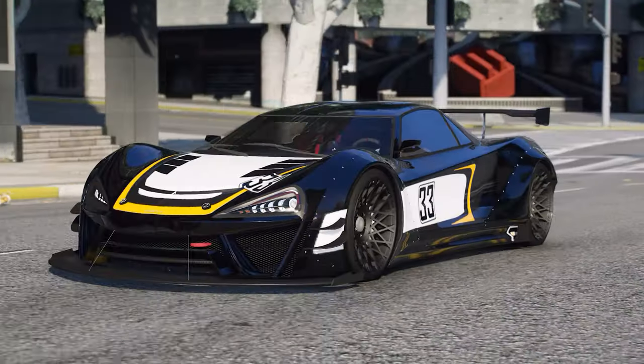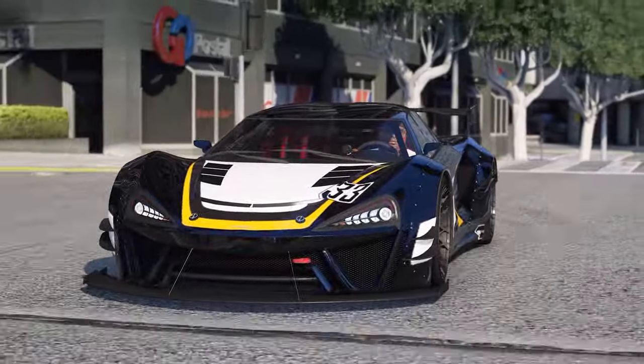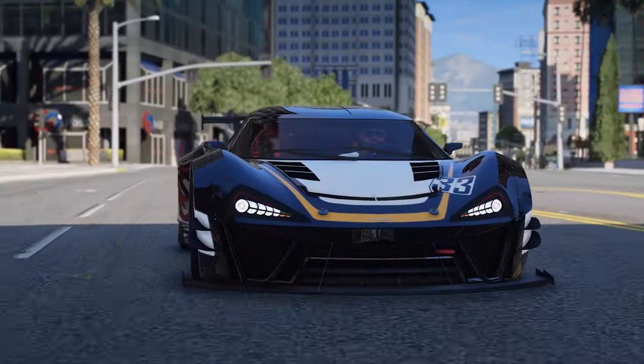And just like that, we're done. I think this build looks absolutely stunning — let me know what you guys think of it down below. But anyways, thank you so much for watching the video, and with that said, I will catch you guys in the next one.